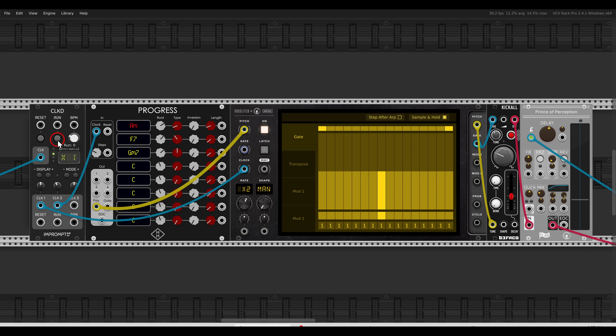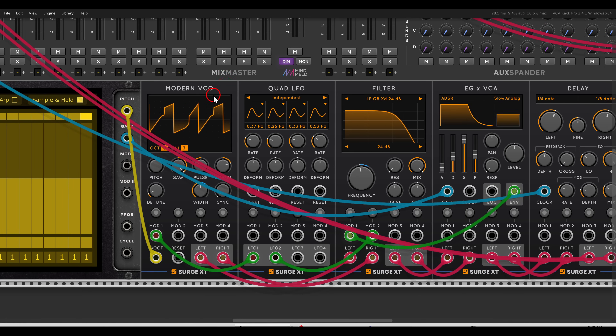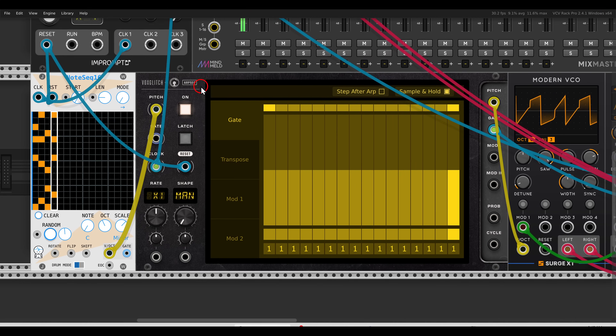This is where the module stops being yet another arpeggiator and starts being a complex sequencing playground, so let's dig deeper. I have chords coming from the JW note sequencer, and the voice I'm using is the Modern VCO going through a filter and some delay. It's already being arpeggiated.